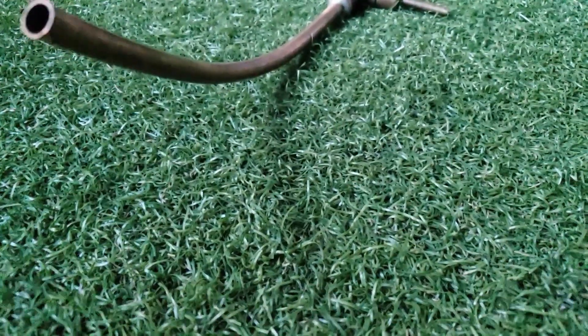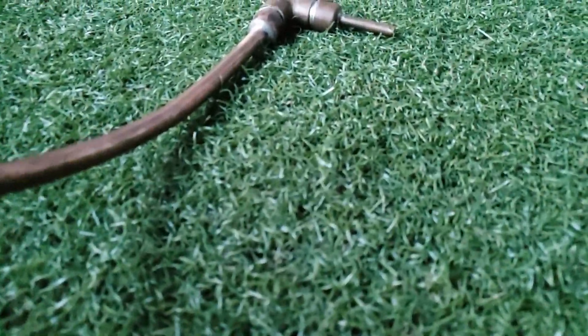When everything was said and done, I gave it a good cleaning with — big surprise — a pipe cleaner, and got it nice and shiny and clean. I threw a compression fitting on it and here we go. Bam! The fully completed Liebig condenser.